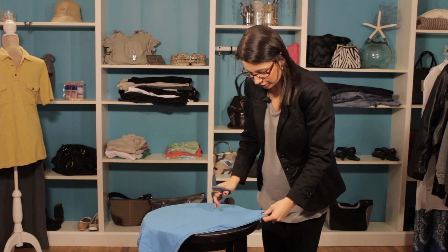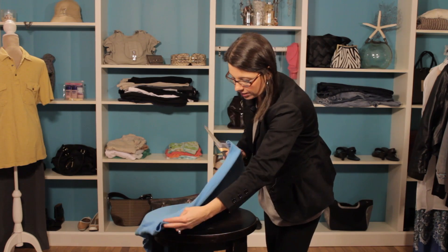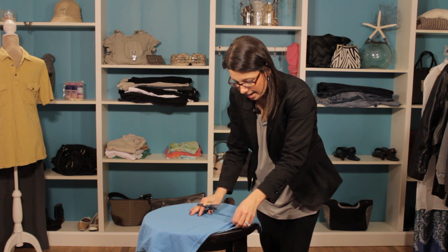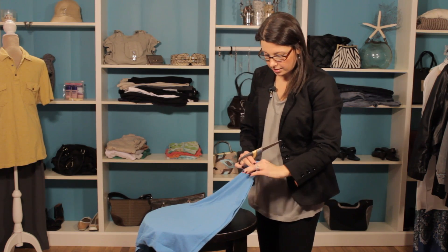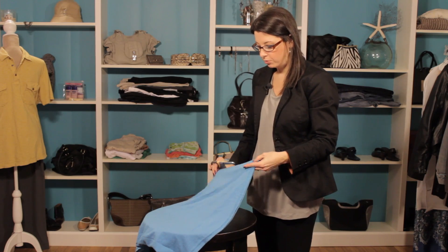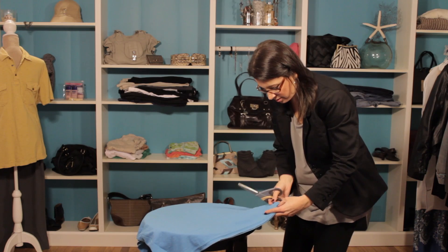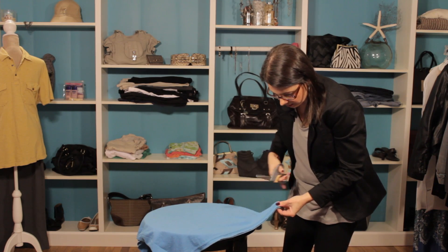So what I'm going to do is just take my t-shirt — I've got it laying on my table here, which makes it a little bit easier to cut — and I'm going to use the seam as my guideline. But you can decide where you want to cut your shirt and what length you want it. So we're just going to cut right above the seam here.